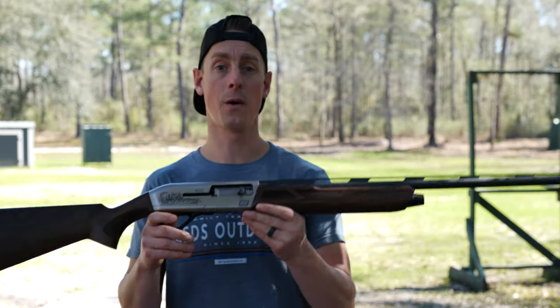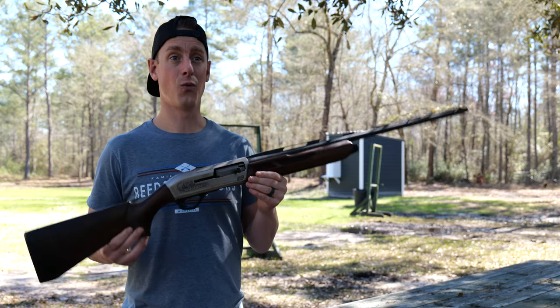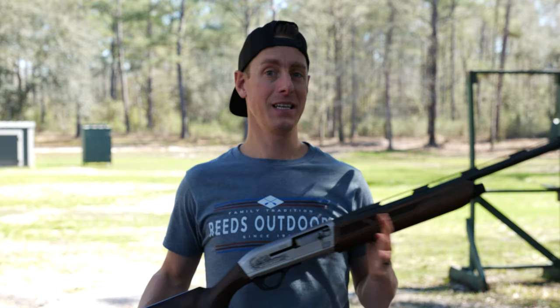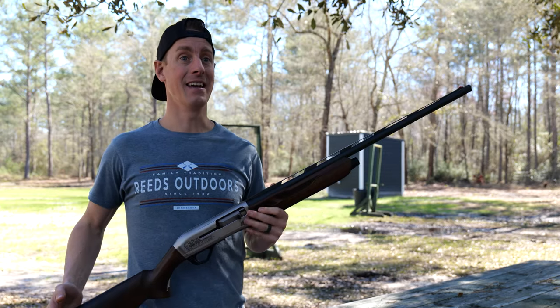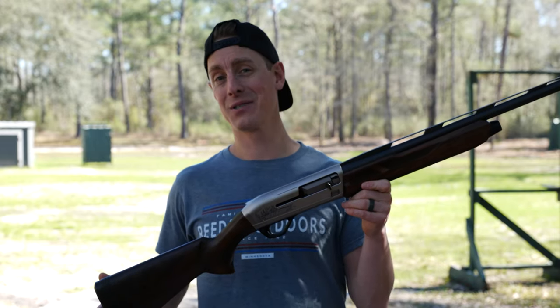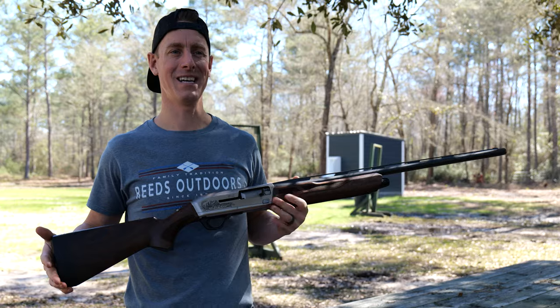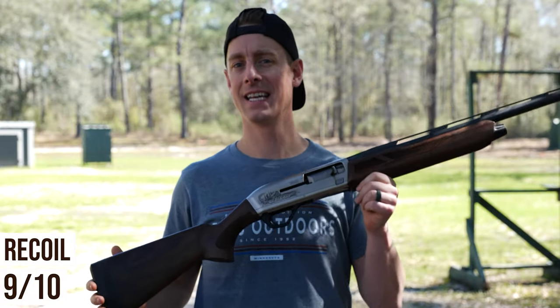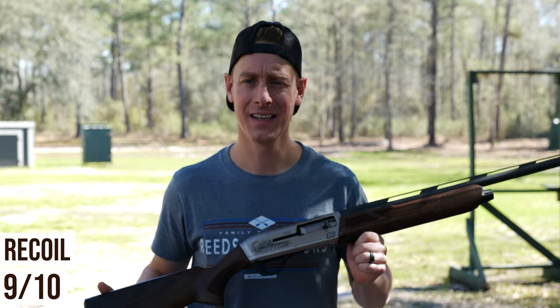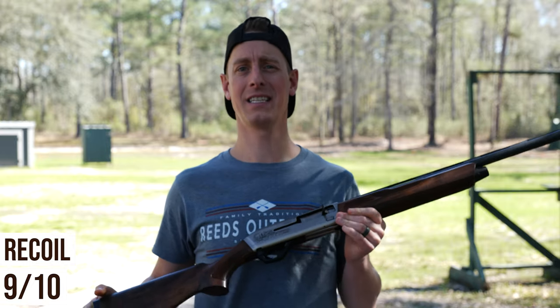Looking at recoil — not only is the Winchester SX4 fairly light at 7 pounds 2 ounces in this 28 inch version, but it's also light on recoil. In fact, one of the lightest recoiling guns I have ever shot. If you're recoil sensitive or just want a gun that shoots really light and fast, this could be a great option for you. I really highly recommend a light recoiling gun, especially for new shooters or smaller frame shooters — it just makes the experience that much more enjoyable. I'm going to give the SX4 Upland edition a 9 out of 10 on recoil.